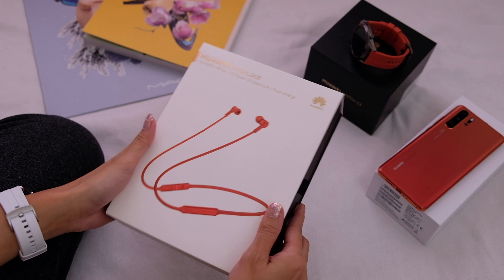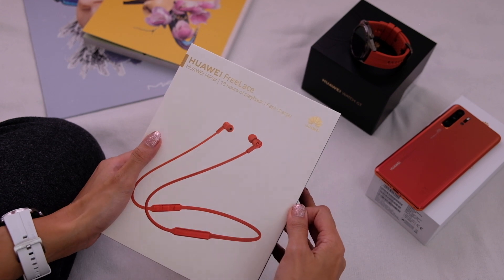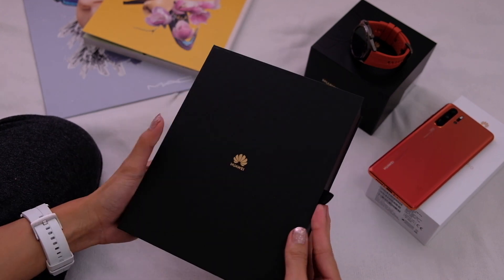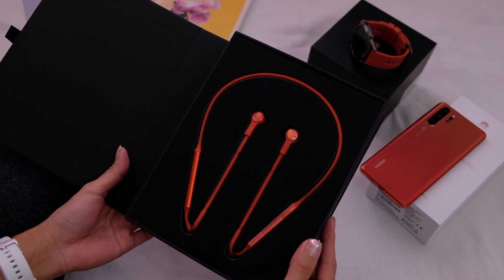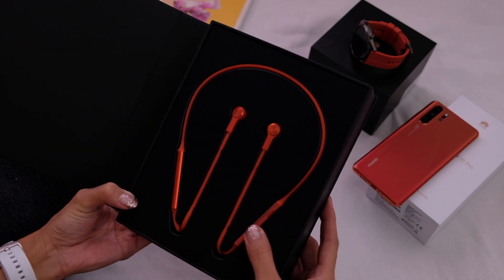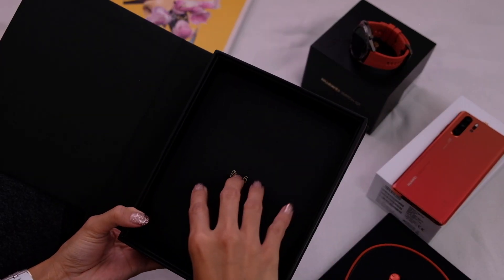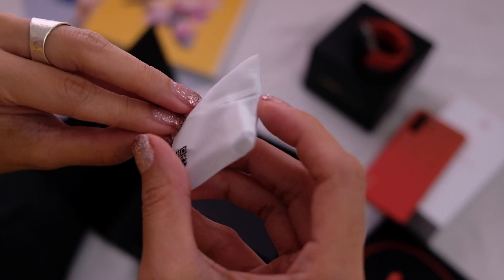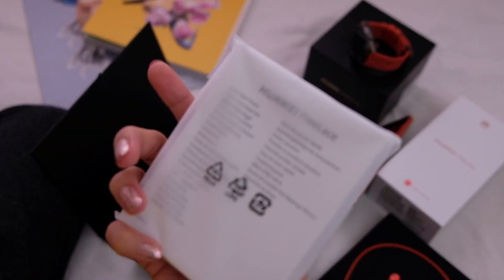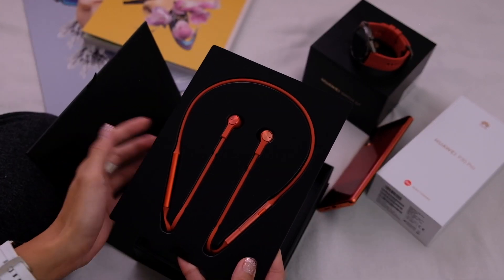And now to the FreeLace. Unlike those other two things which I've seen before, I haven't actually tried these out, so I'm pretty excited. That looks nice — it sort of looks like a headband. That's cute. Let's see what else is here. We've got different sizes of ear tips. And then we have — what is this? A dongle? It's a dongle. And then we have literature, which I'm not going to open because let's be honest, I'm not going to read this. Now off to the actual earphones.